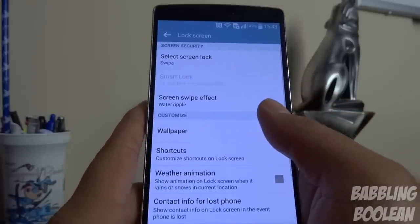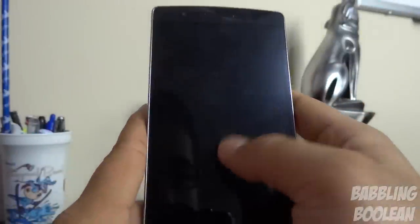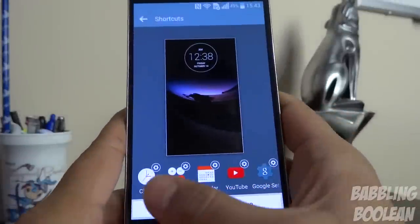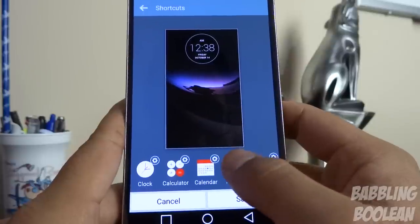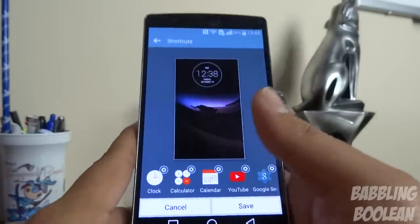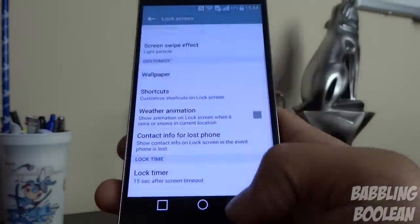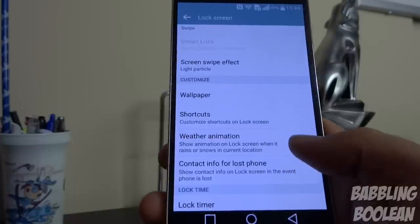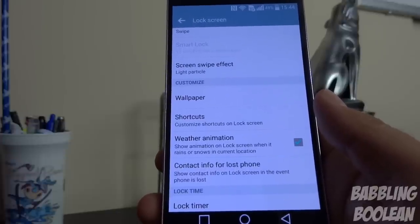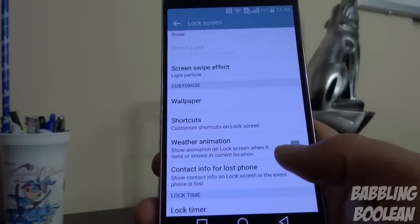When you have swipe mode on the unlock screen, you can change the swipe animation effect. You can also add up to five shortcuts on the lock screen — tap any slot, choose an application, and from the lock screen you can swipe up on that app to go straight into it. Turning on weather animation shows weather effects on your lock screen based on the LG weather app — rain or snow if your area has it.